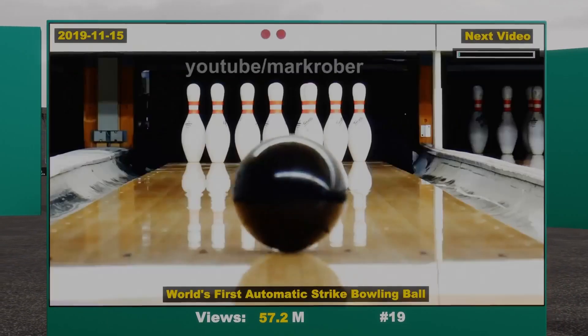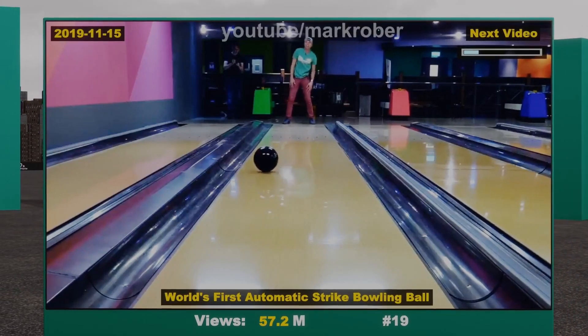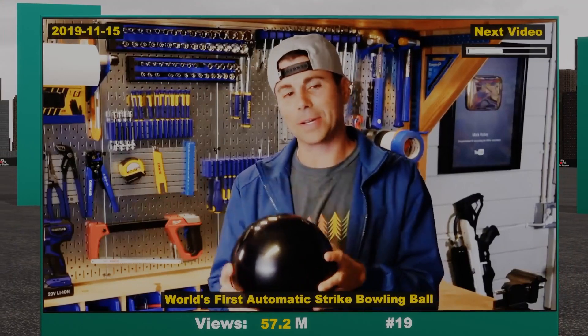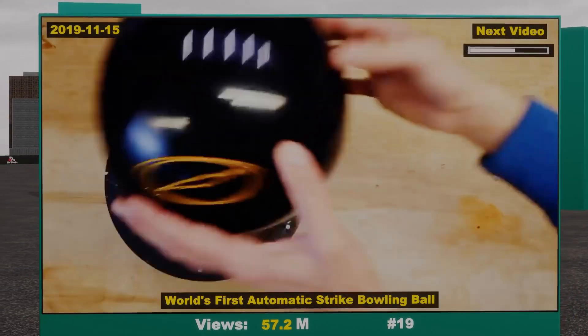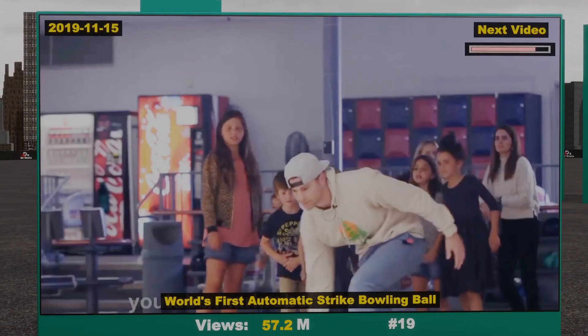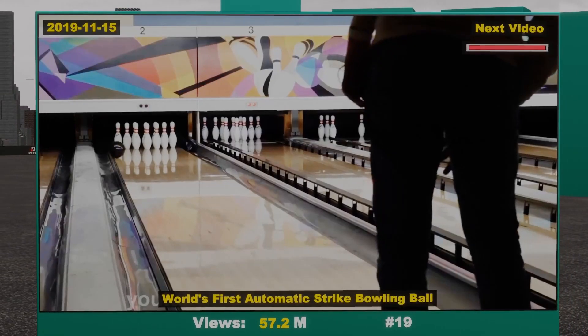This bowling ball can get you a strike every time, because after you bowl it, you simply lean in the direction you want the ball to turn. This idea has been on my bucket list for over three years, so today I'm going to tell you how we made it, how exactly it works, and what happens when you take it bowling but neglect to tell the people you're bowling with about your slight advantage.